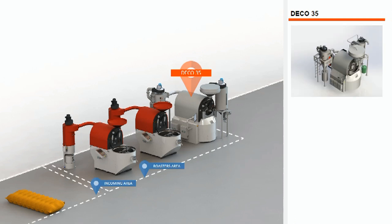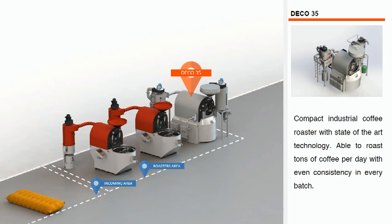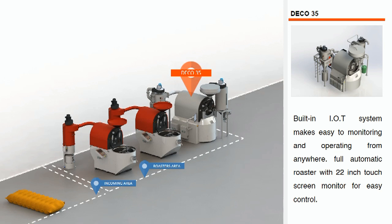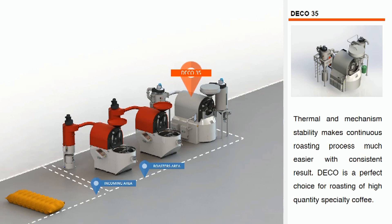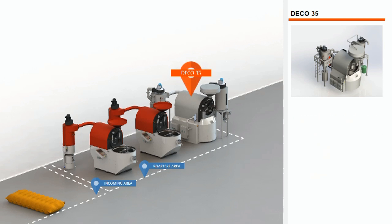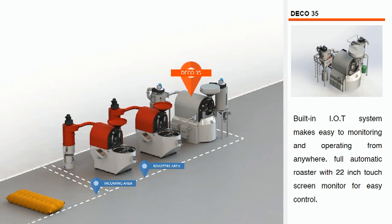Designed to last a lifetime, each machine has an inbuilt variable speed motor, air volume and burner control, allowing change in speed by manual control or automated by PLC controller. The thermal and mechanical stabilizer inside each roaster also allows for continuous production roasting with ease and consistency.